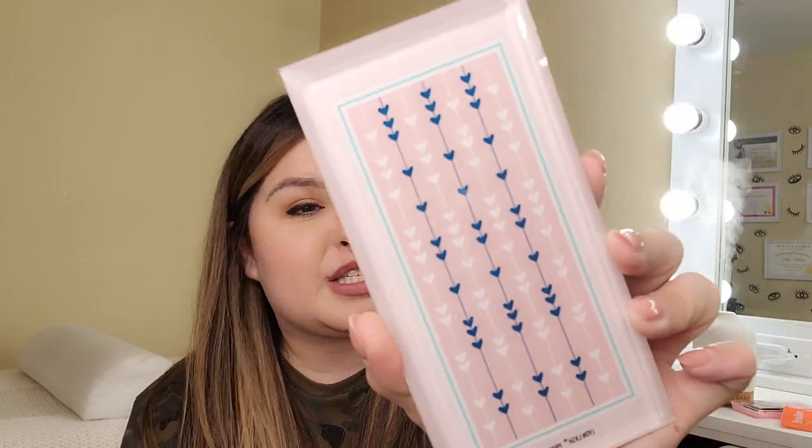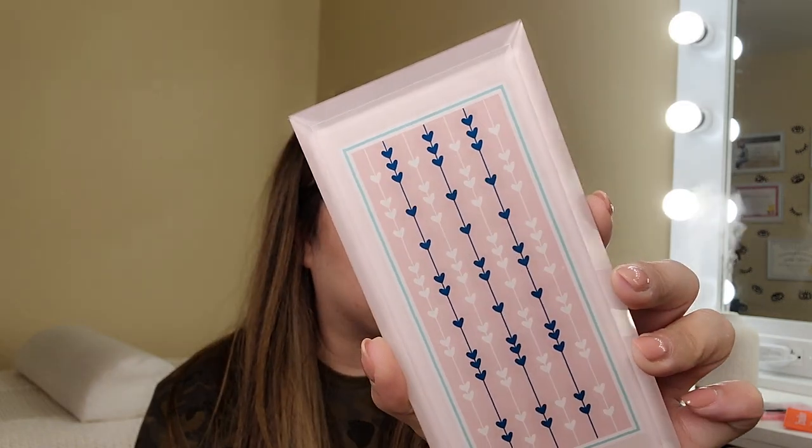Oh my goodness — it's a little lash tile! I'm going to have to order a couple more of these. I think it was like $6. The reason I ordered this is because it was so affordable — normally if you buy lash tiles from companies they're like $15 to $20. It's like a soft pink color with blue and white. It's just so cute, and I love the little silk baggie it comes with.